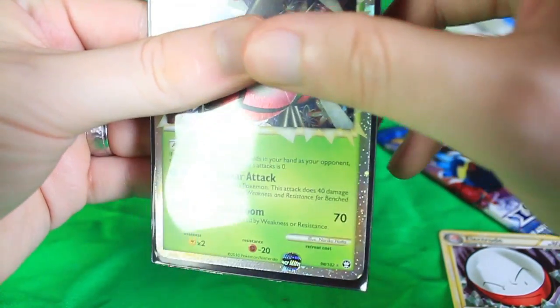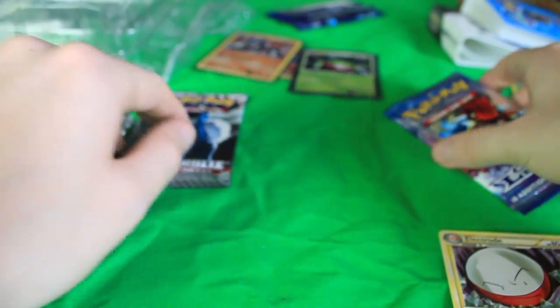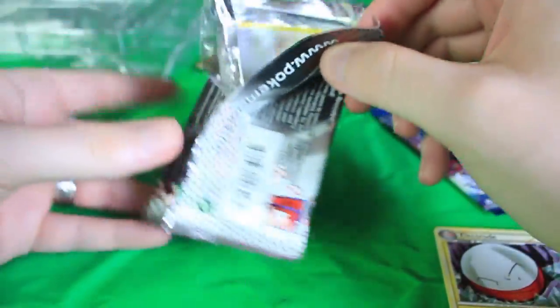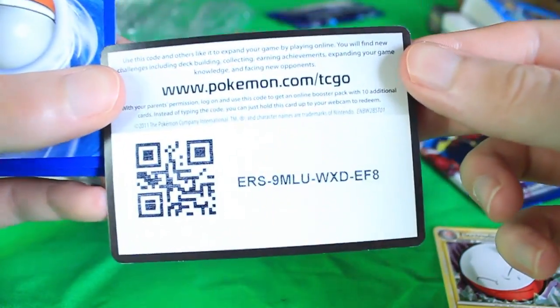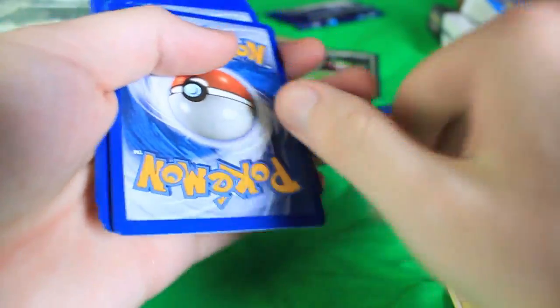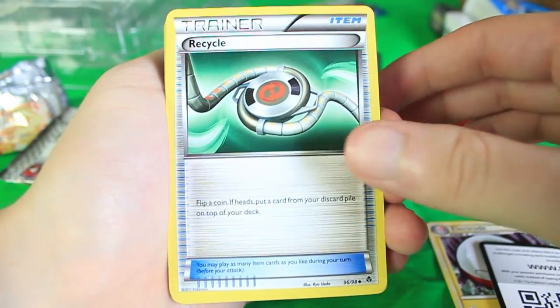Let's go sleeve that one up for sure. We've already got a holographic and a prime card today — that's pretty awesome. Let's do the remaining Emerging Powers pack, then Call of Legends last. Let's shred this guy open. There is a code card right there. I'll do the card trick — move three from the back to the front and the rare card will be at the very back. We've got a Sigilyph.